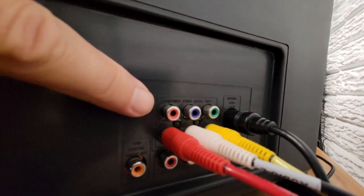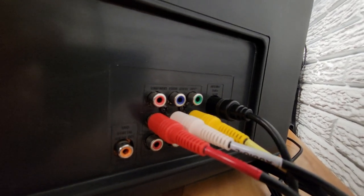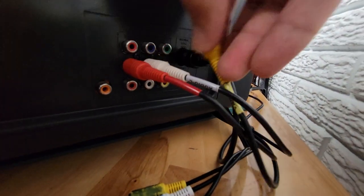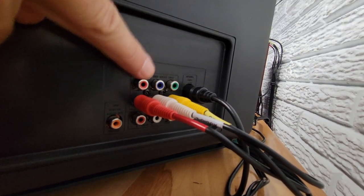The red, blue, and green — I called those composites, but sorry, I got those backwards. These are actually component video.